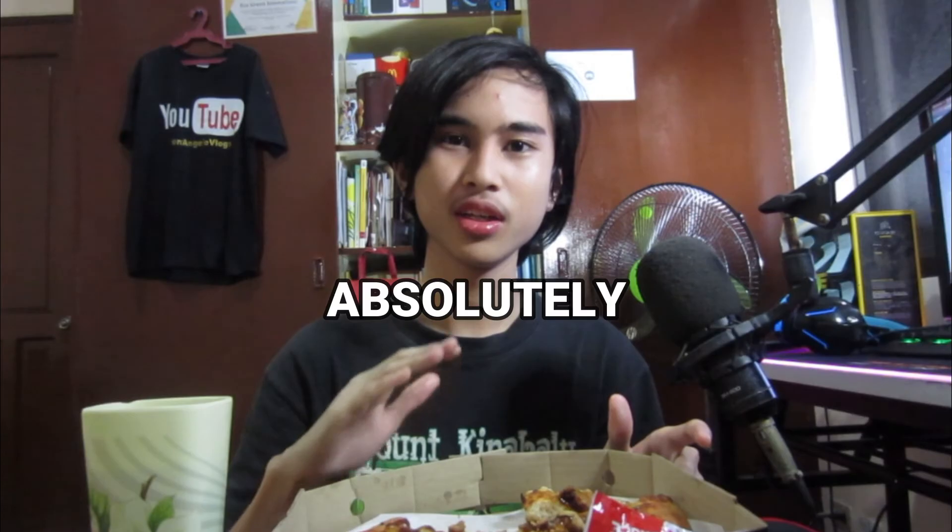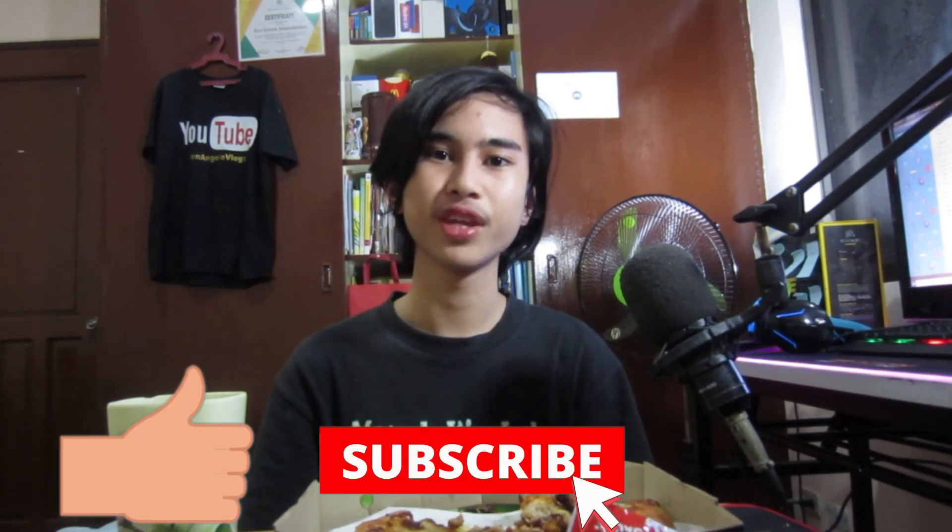Alright guys, that is going to be it for today's food trip video. I hope you enjoyed it. I do recommend for you guys to try the beer pizza — it's 100% absolutely recommended and delicious. I just wanted to thank all the supporters and my fellow Patreons for funding this video. Please support me on Patreon. If you'd like me to do more food trip videos, make sure to leave a like, subscribe to my channel for more videos every single week. Don't forget to check out my gaming channel — link will be in the description. As always, thank you guys for watching, see you guys.